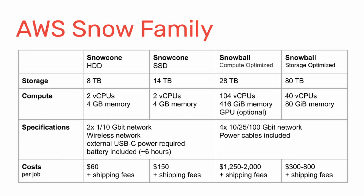That's an overview of the Snow family. And if you want to go even bigger, there's the Snowmobile as well, which is basically a truck — really for very rare cases, but good to know.